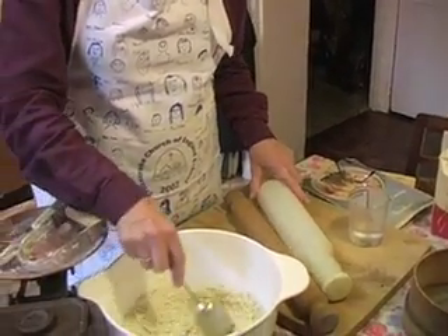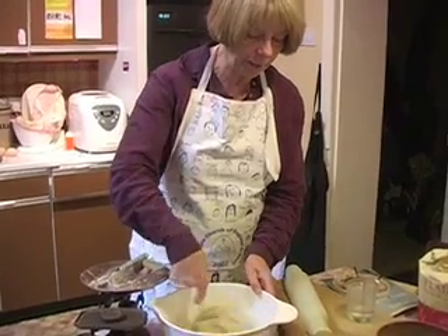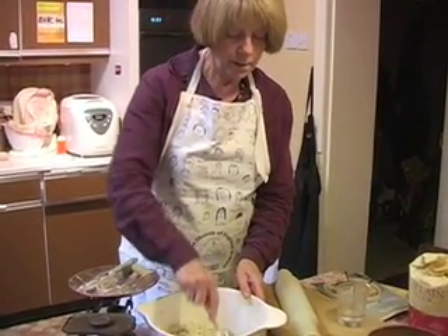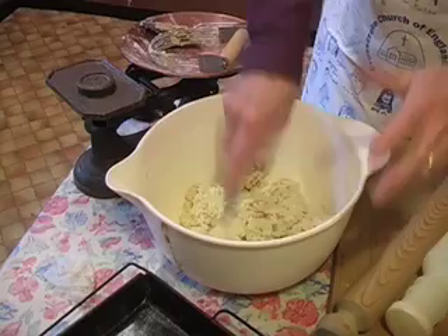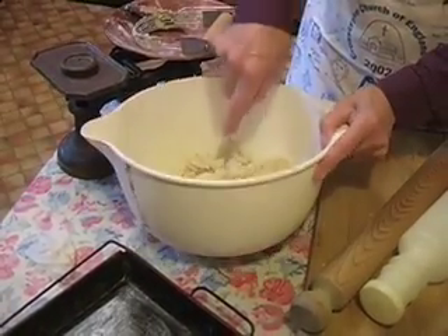You can put water in it and it stays cold for rolling your pastry. Warm conditions for cakes and cold conditions for pastry — it turns out better. You're not supposed to stir it because that makes it go into a lumpy mass.